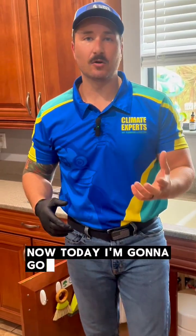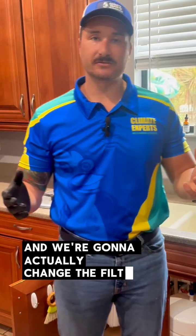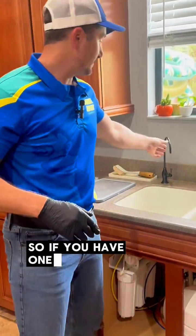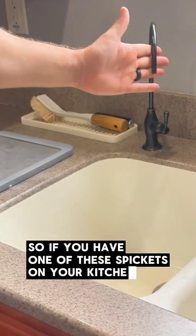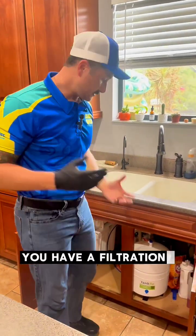Derek here with Climate Experts. Today I'm going to go over a reverse osmosis system, and we're going to actually change the filters out in this five-stage reverse osmosis system. So if you have one of these spigots on your kitchen counter, this is to indicate to you that typically you have a filtration system under your sink.